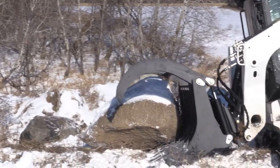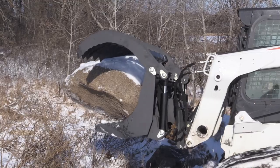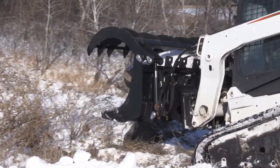It's kind of an odd shape but it was everything I could do to pick it up with this Bobcat. This is a T750 Bobcat so it has pretty good lift capacity. The traction was really poor out here today because of the snow but we did get it picked up and moved and it did a good job of that.